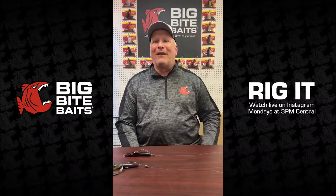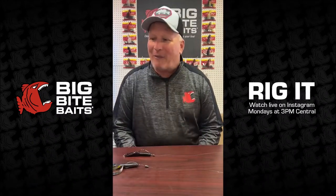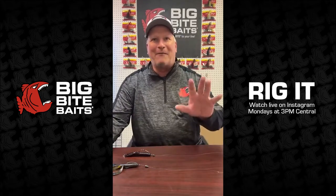Good afternoon everybody. Welcome to Big Bite Baits Rigging with a Coach on Monday. Let's talk about some things today, Jordan, that we got to talk about in the spring time of the year.